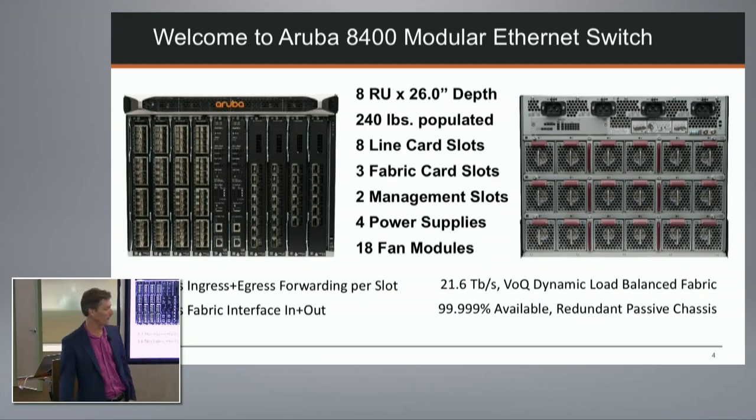Overall capacity: the fabric is 21.6 terabits per second, with VOQ dynamic routing - not a static hash of ports or cards. Traffic is routed packet by packet, cell by cell, finding available fabric capacity, so the full fabric capacity is usable. This is why we can claim five nines. Per slot, you have capacity for 1.2 terabits in each direction - first-generation cards don't use all of that - and 1.8 terabits at the fabric interface in and out.